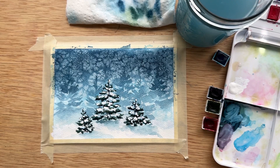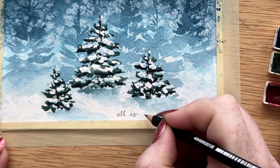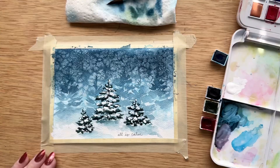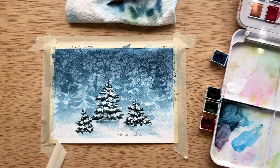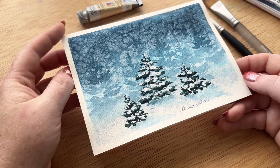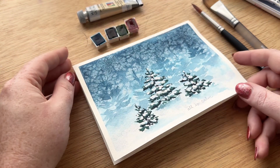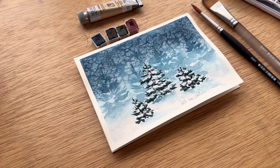You do not have to add this part, but I think adding some kind of phrase really takes it from a painting to a card. So I added 'all is calm' on the bottom — it felt very perfect for this scene. And then my favorite part of any painting process is taking the tape off because you can really see how your card looks once you do that. Thank you so much for being here while we painted this holiday card. I hope you enjoyed it and you learned some fun techniques for your card making this year. I'll see you all next time, bye.